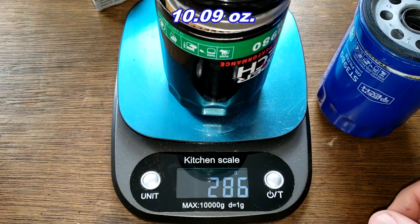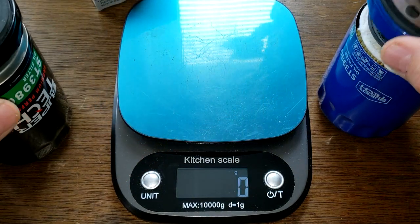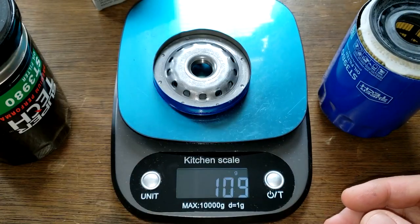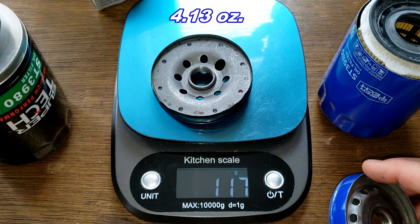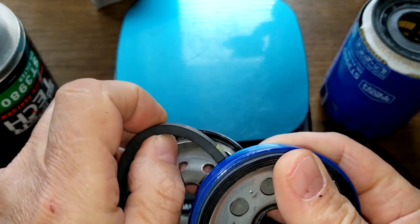The old one weighs 286 grams. For the base plates: the new Supertech base plate weighs 109 grams, and the old Supertech base plate weighs 117 grams.